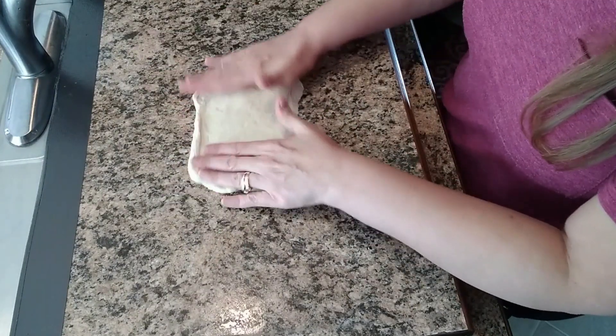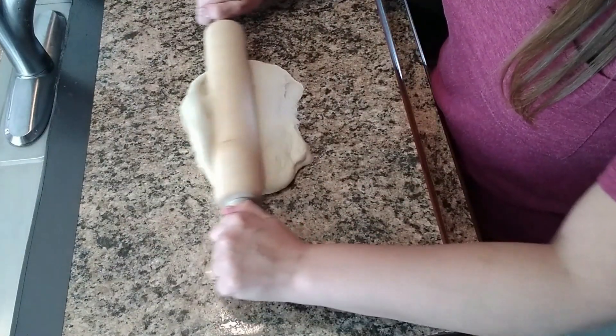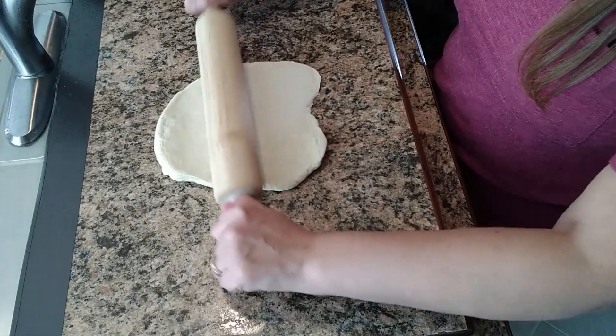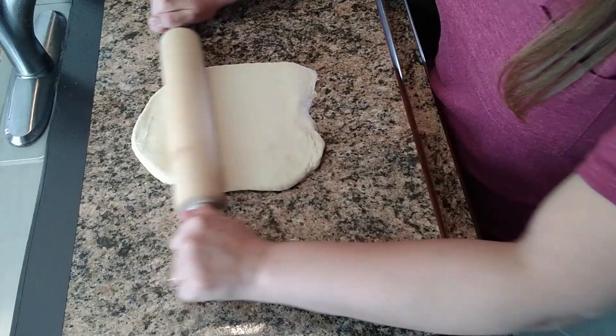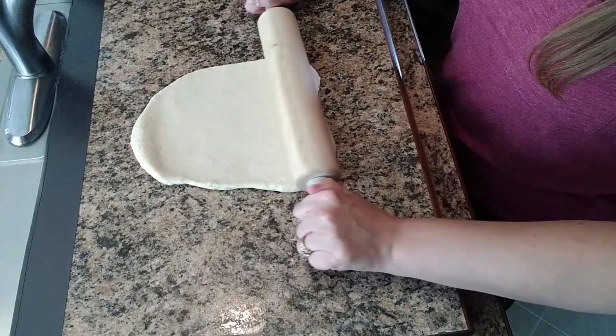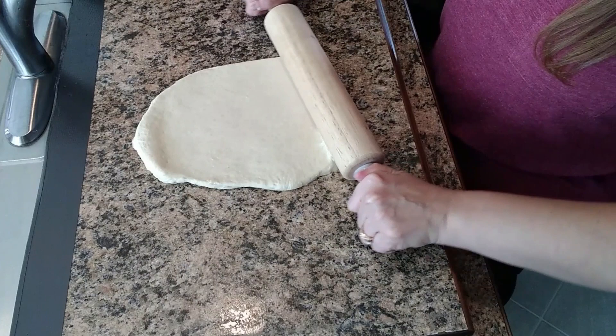We want this to be nine by twelve, so I'm going to take the rolling pin and just roll it out flat.